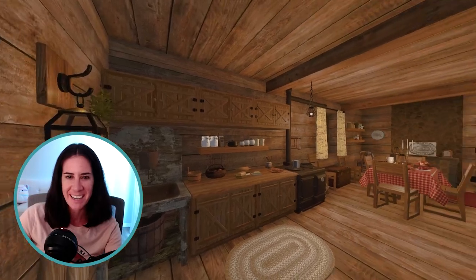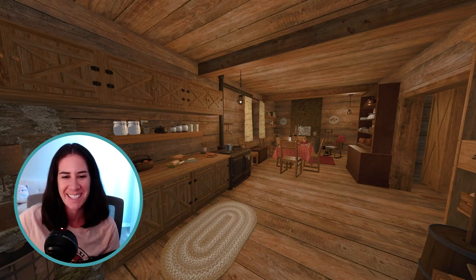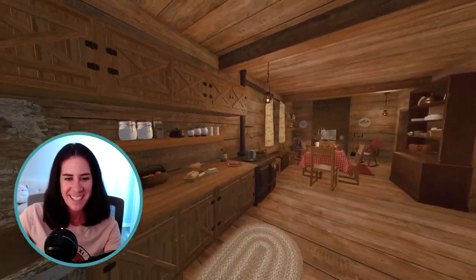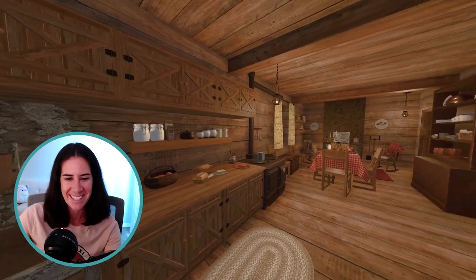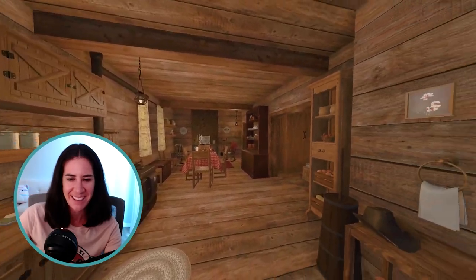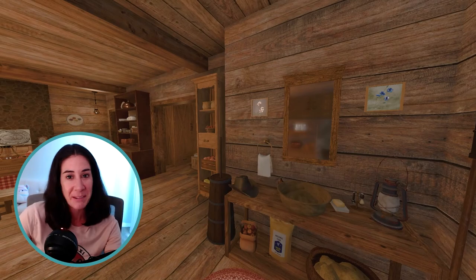Here we are inside our little house in the big woods. I've always been a big fan of Laura Ingalls' little house books ever since I was little, so I really enjoyed making this house. Would I actually want to live back in the 1800s? No, but I think this is really cool. I do love this style — the older stuff — and making it all cute with all these little accessories. I think it looks pretty accurate to what it probably did look like.